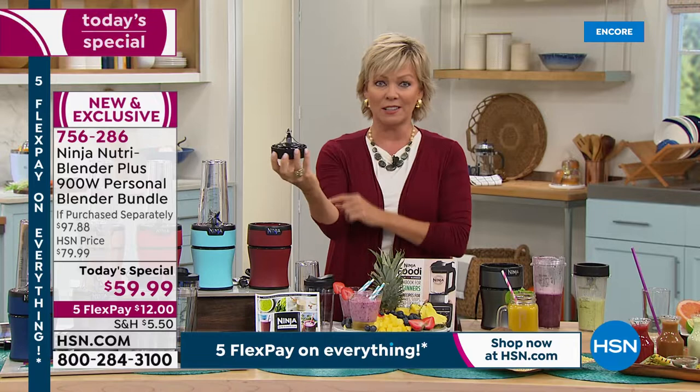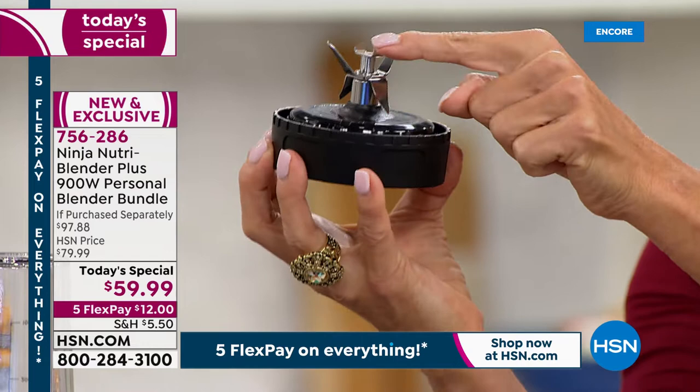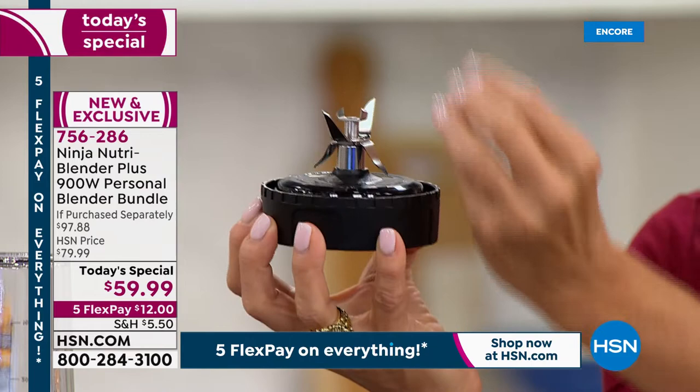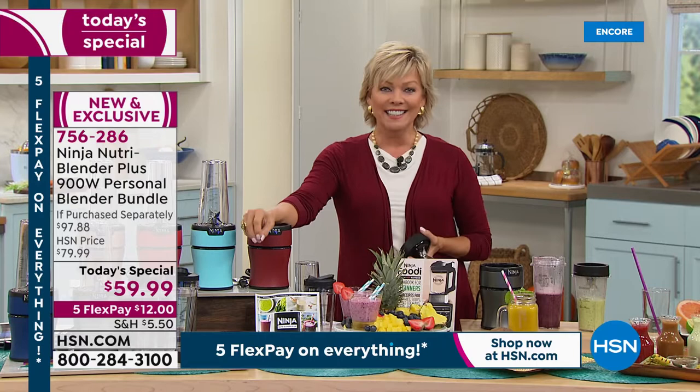I want to get that close-up shot once again. This is not just an ordinary base with two little blades — it has one, two, three, four different angles, and these two in the top — those six blades counteracting each other and drawing the food down to the base. That's where the power sits. You've got a system that is flawless. This is so brilliant — Ninja has done it again.